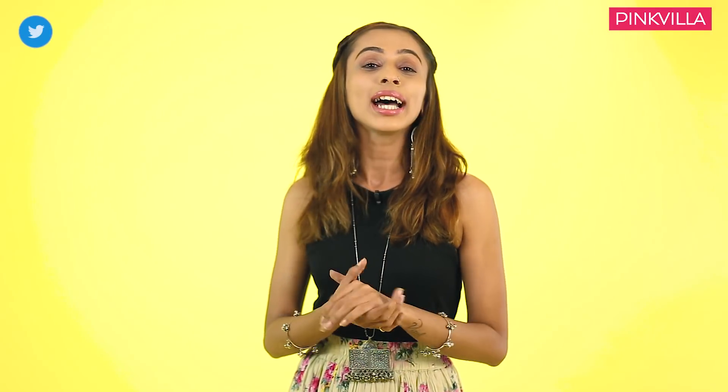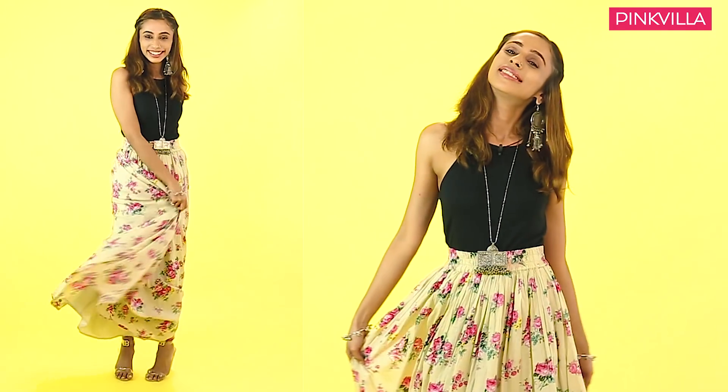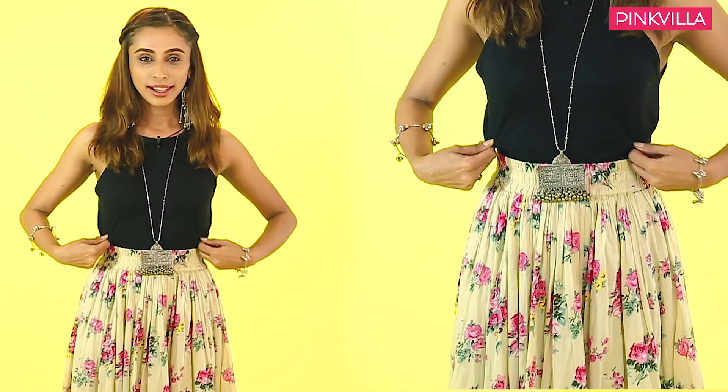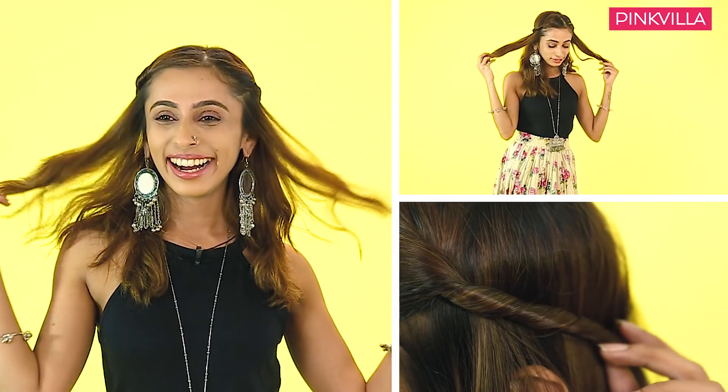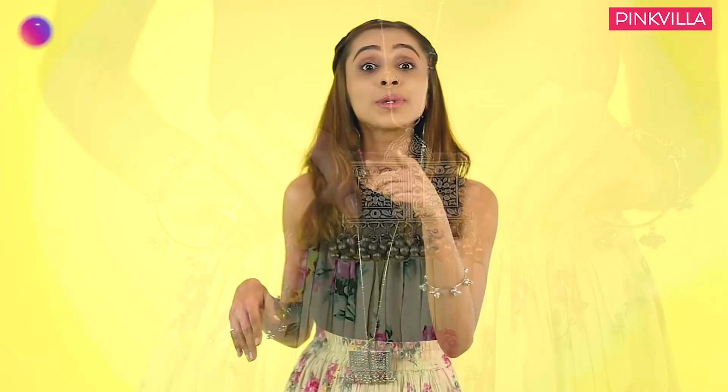For this look, all I've done is picked up a skirt that was lying in my wardrobe for I don't know how many years. It's this beautiful floral printed skirt that I've teamed up with a black plain gunji. To get this look you need to wear your skirt a little high waisted and tuck your gunji in. Finish off the look with your hair back in twisted braids, opt for bangles, nice long jhunkis, and maybe a long chain because I wanted to go a little OTT. If you want to wear a nose ring just the way I have, you could totally do that as well.